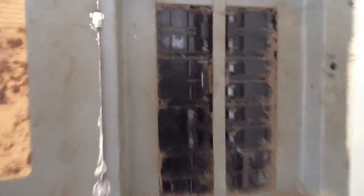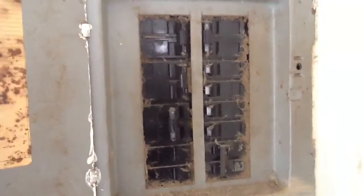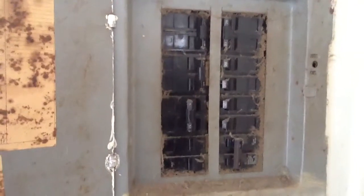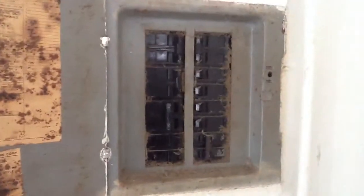I want you to really look at this closely. What happens if there's so much as one spark, one short, one ground fault? You've got a fire. This panel box should be replaced — I'm going to recommend that to the owner.